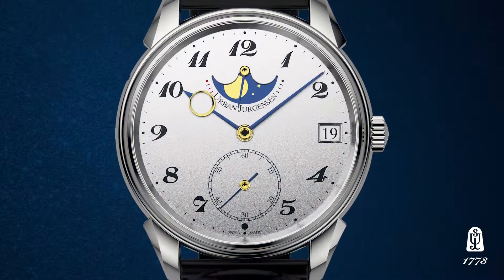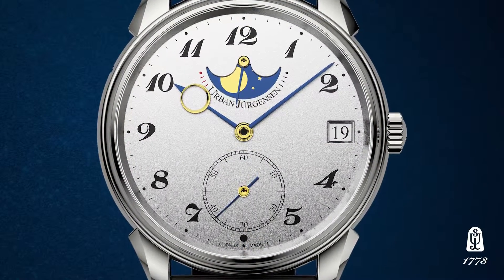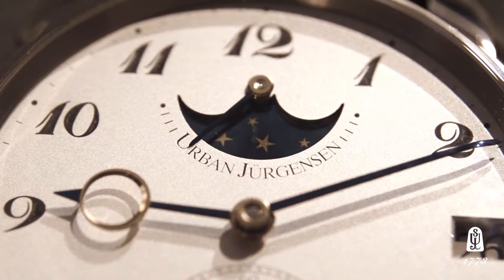The 2340 contains the standard attributes of an Urban Jürgensen handcrafted timepiece. We have hands that are handmade with the gold inlet eye, and a handmade moon disk. Being a manual watch, the power reserve indicator sweeps across the moon phase, clearly indicating when it's time to wind the watch.